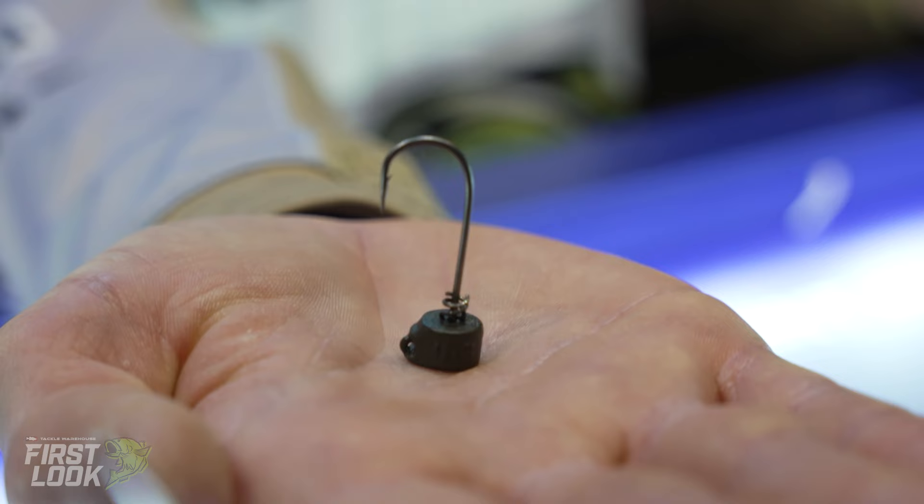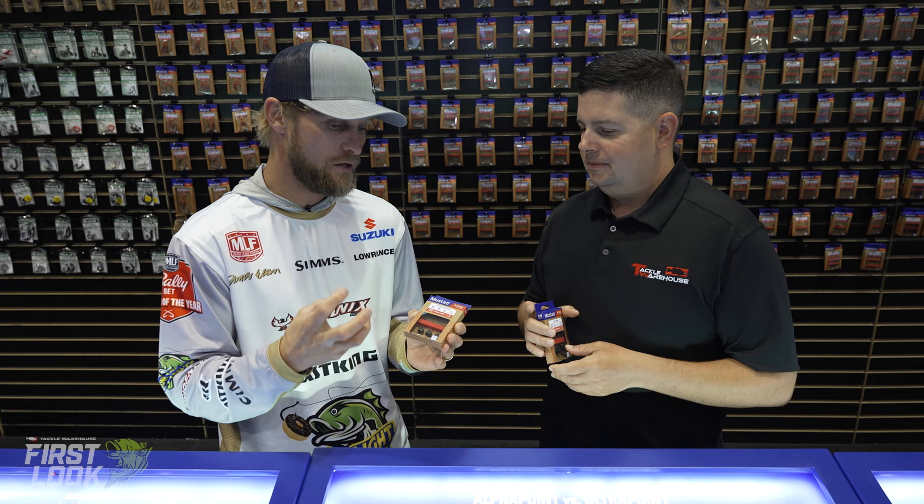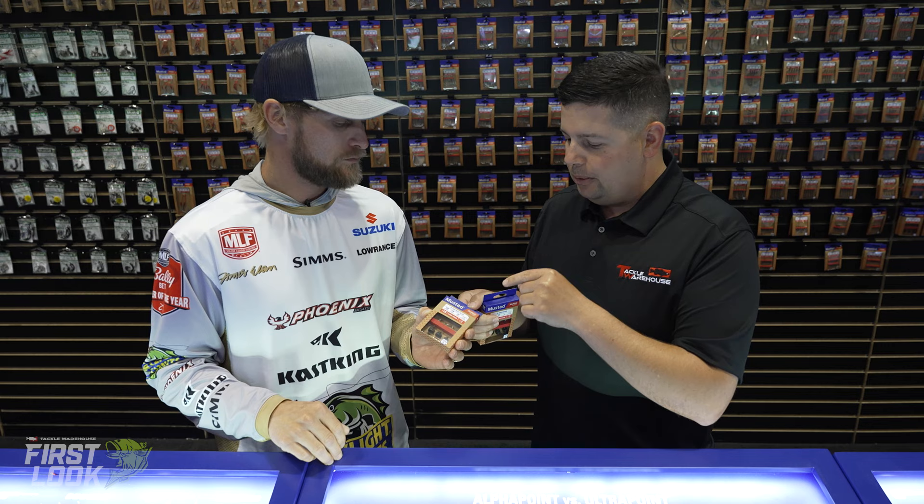And the next one we got — we got a new Ned head. Same thing: we've got the double helix wrapped Alpha wire on the shank of the hook so you can just thread that Ned plastic of your choosing on there. Again, with the new wire technology, got a really strong rigid hook with a sharp point — the new alpha point technology. That's what you've got to have with light line throwing this on a spinning rod. It's going to penetrate — a lot of times you're fishing for small mouth with the Ned, they've got a hard mouth and it's so important to have a sharp, strong hook. The screw lock on the shank of the hook is a must-have feature.